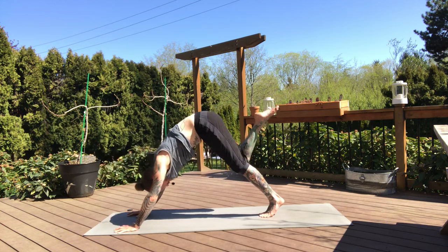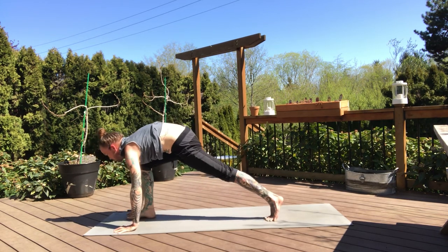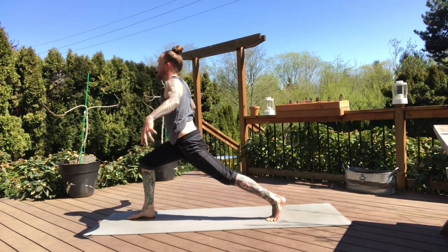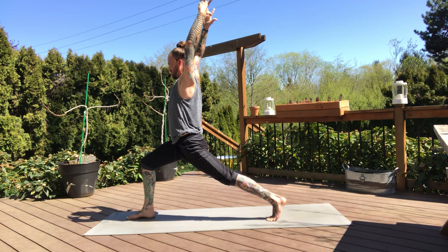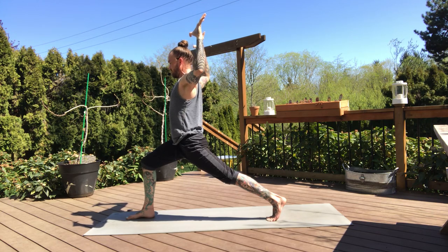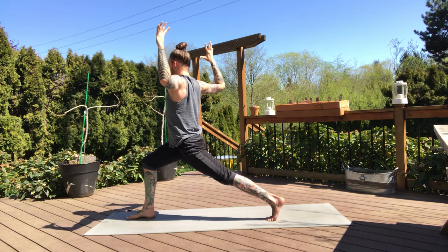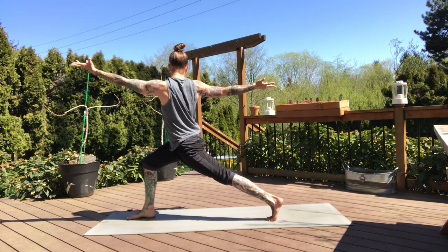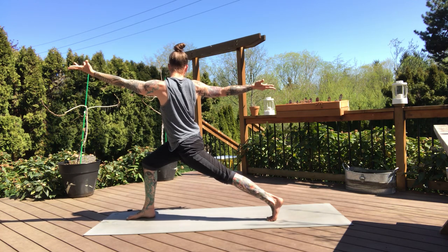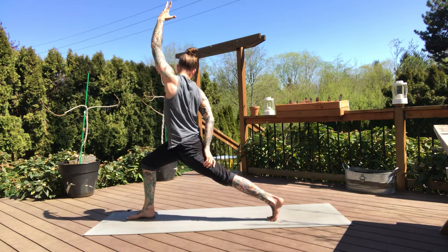Nice — inhale, three-legged dog. And then crescent lunge on the exhale, stepping through. We slowly rise and settle. From your strong crescent lunge, bring the elbows down right in line with the shoulders. Then pressing forward through your left hip, draw the right elbow back, right shoulder back, and reach the left arm forward — taking this closed twist here. Left arm forward, right arm back. Right hand is going to reach back and grab your left thigh — exalted crescent.